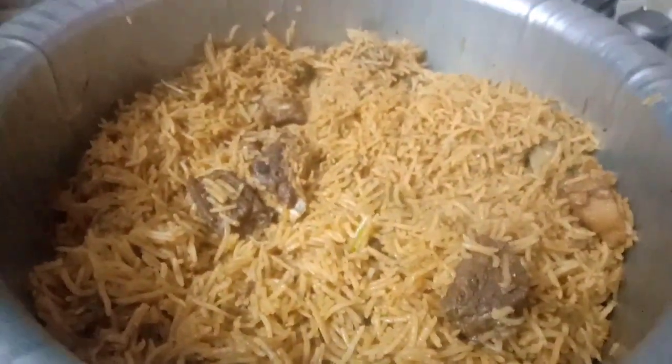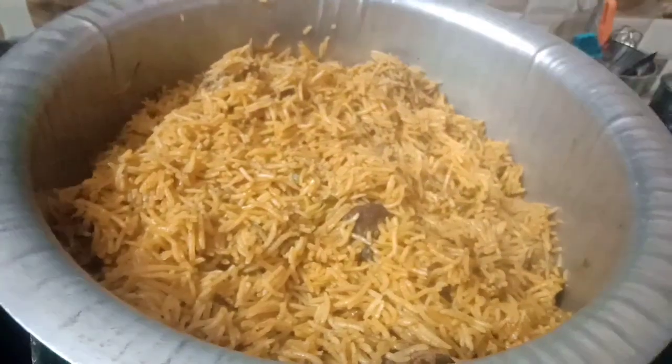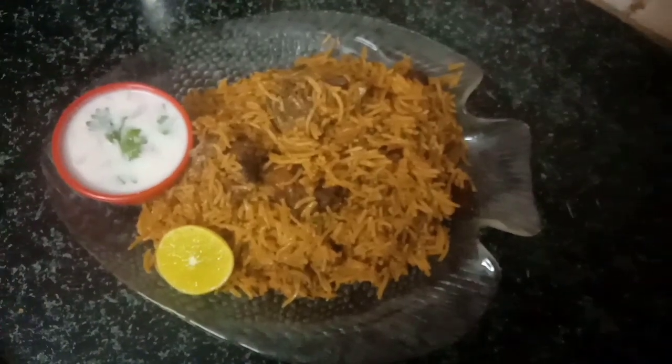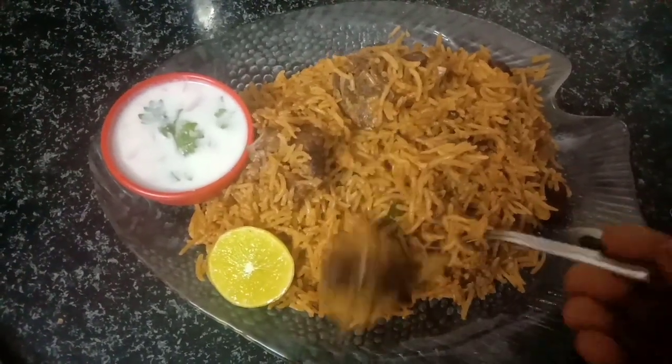Then the rice will be cooked and chopped. So let me cook this dish out. I will serve the dish out.